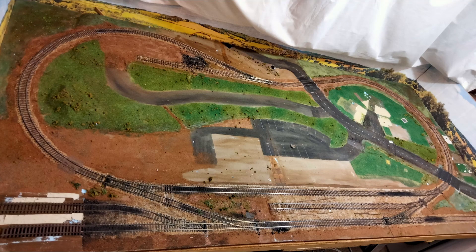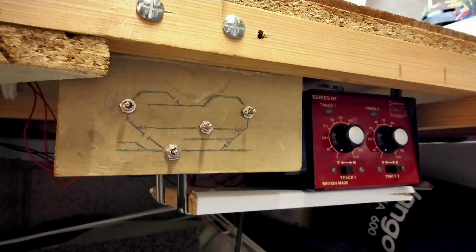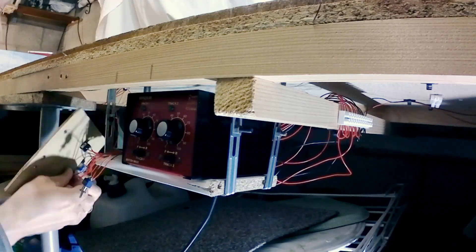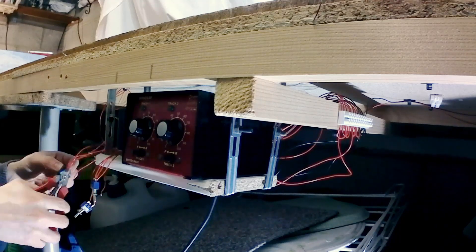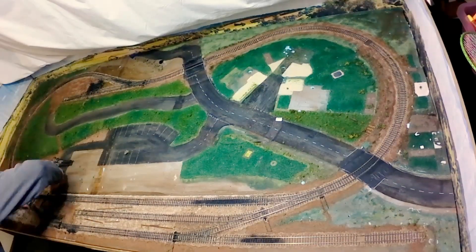And that leaves us with the track itself. It's all old, mostly steel, and all the curves are first radius. The points are controlled by wire rods — I've got a video about that if you're interested. I've got it set up with cab control via this control panel, allowing me to switch different sections between my two controllers. It's simple but effective, and means I can control two locos independently, even though I'm on DC. You can see some of my wiring here too. It's not amazingly tidy, because getting underneath the layout is a bit of a challenge.